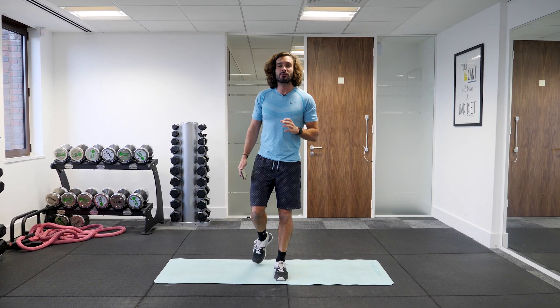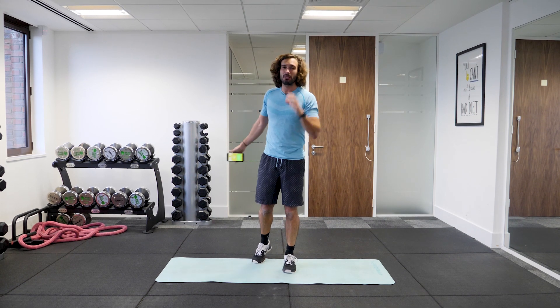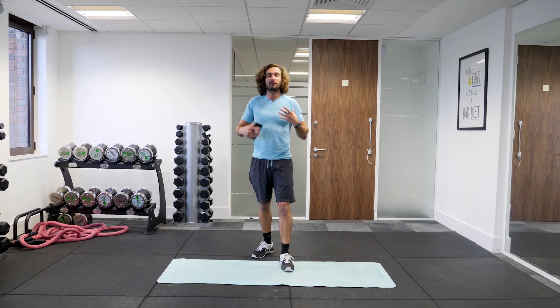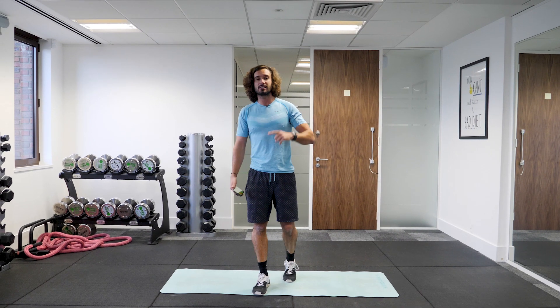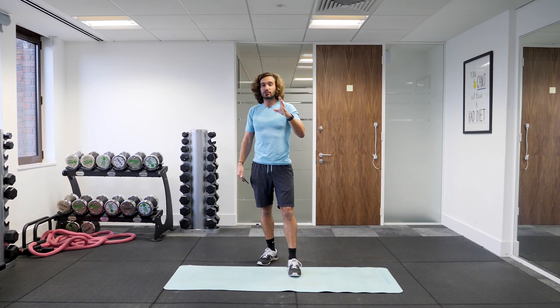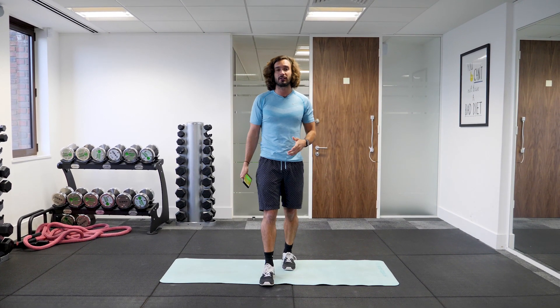Welcome back to The Body Coach TV. I'm Joe Wicks and I've got a little 15 minute workout for you today for those days where you're not in the mood to do anything too strenuous and too intense. This is going to get you moving, get you feeling good, pick up your mood and it is a full body workout. It's 15 minutes, 30 seconds of exercise, 30 seconds rest so you get a little bit of rest time, a bit of recovery. It's not too strenuous but it's still going to get a nice little pump on, make you feel great and get you set up for the day.